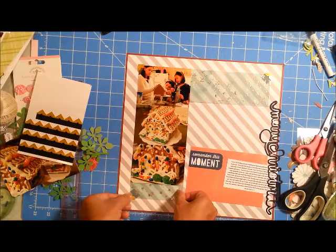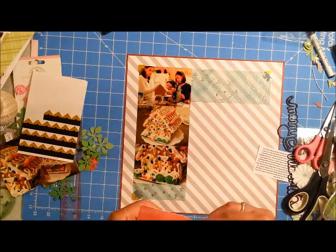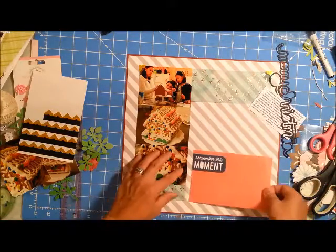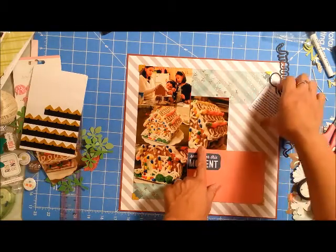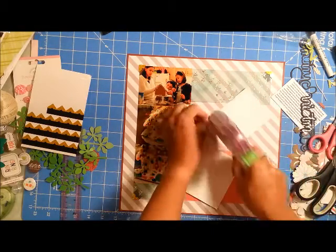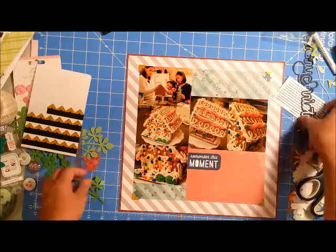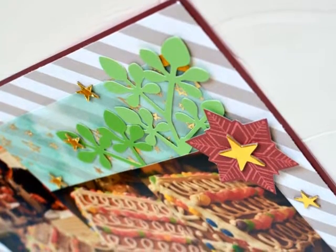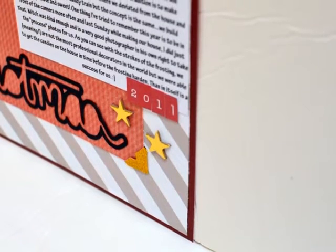That 'Remember This Moment' four-by-six card is a cut-apart from Echo Park, and I'm going to use that to house part of my title and also my journaling. I've printed out my journaling — these photos are from 2011, so I'm fortunate that past me documented this memory when it was fresh, saving it on my blog. I'm really contemplating making sure I do more writing on my blog to preserve memories.